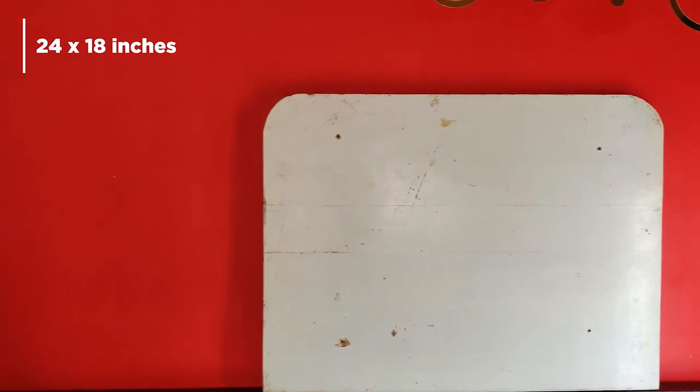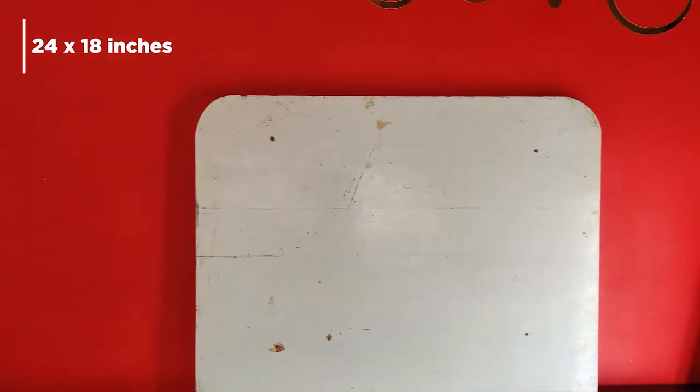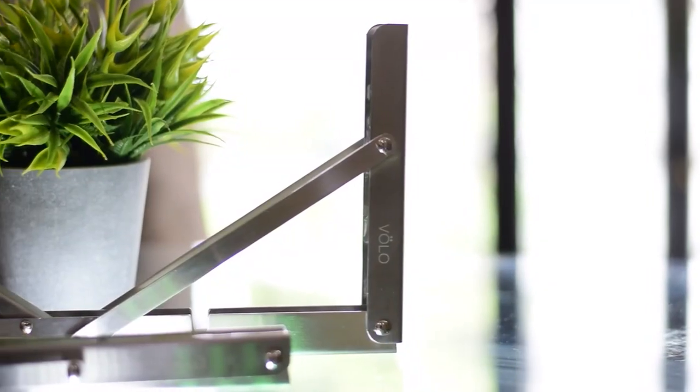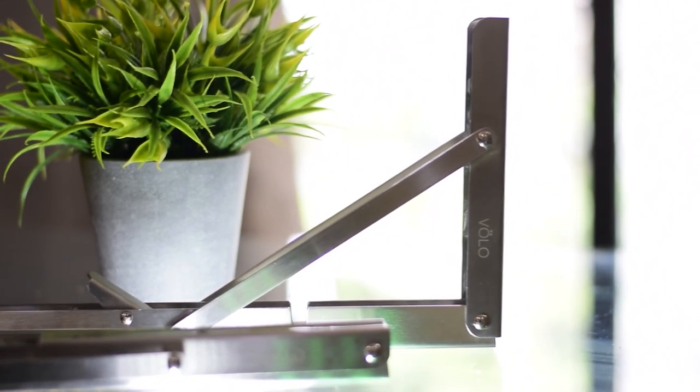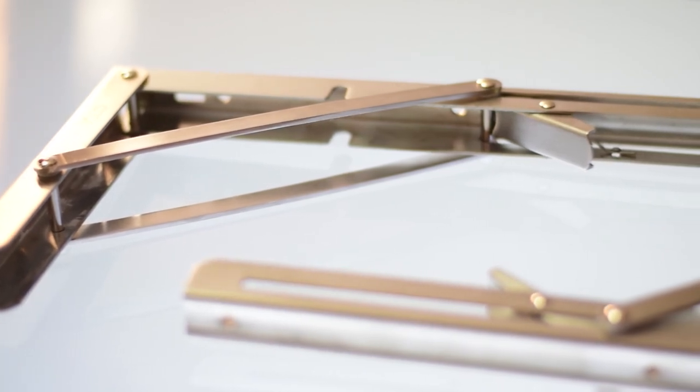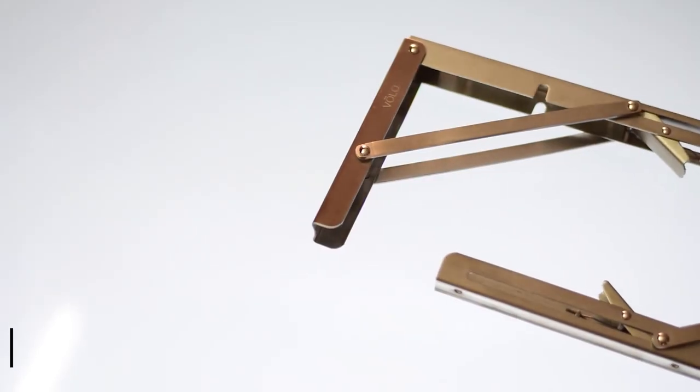For the desk itself I'm using a plywood board I had lying around — this one is 24 by 18 inches. You can get one cut to your required dimensions at a local hardware shop at a fairly reasonable price. For mounting the board on the wall I'm using these stainless steel heavy-duty brackets, which are 12 inches in length.